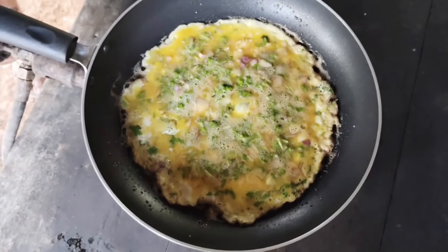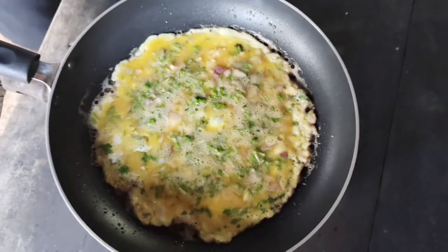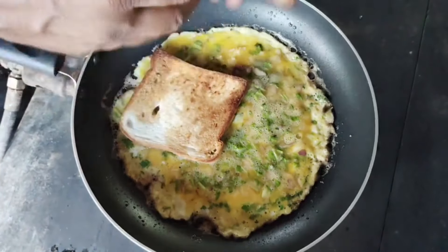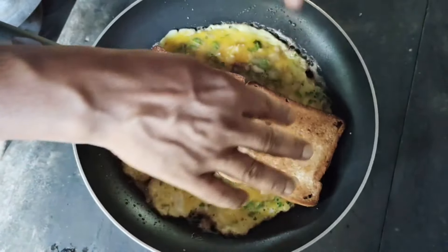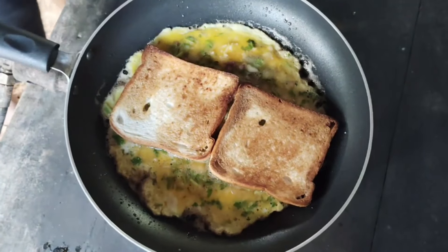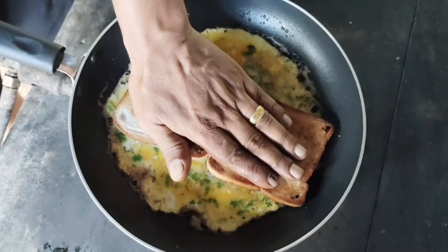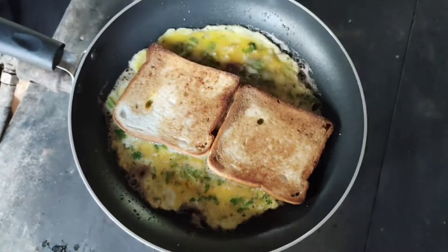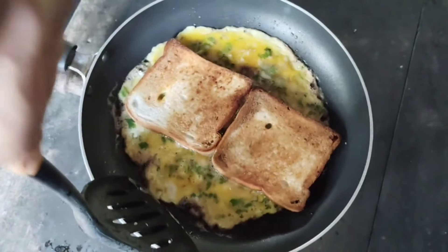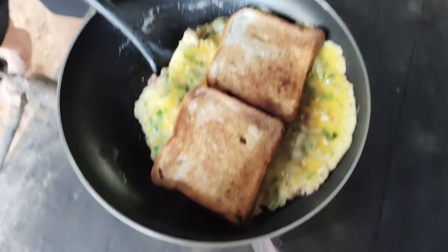Now we have to make a toast with 2 slices of bread. We have to make a center of the plate. This is the end of the plate. Now we have to make a mark. I'm going to put a marshmallow in my mouth.